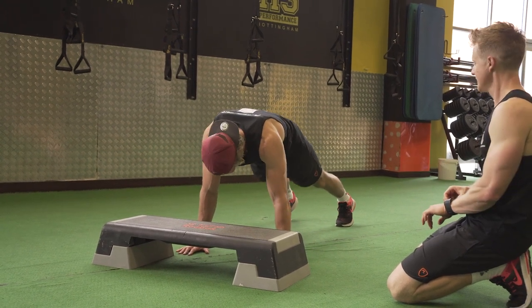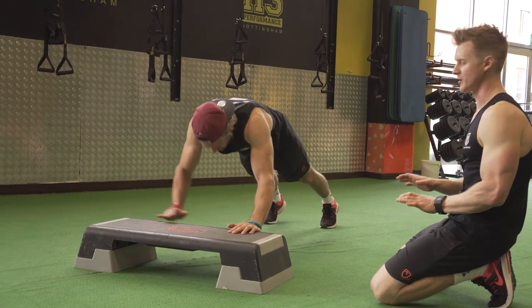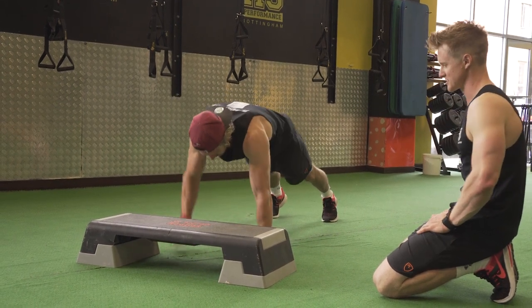Okay, you ready? 3, 2, 1, let's go! So we're looking for hands on the floor and on the box — both must touch the box or the floor before you come back down. We'd like some nice core alignment that Jacko's doing there.